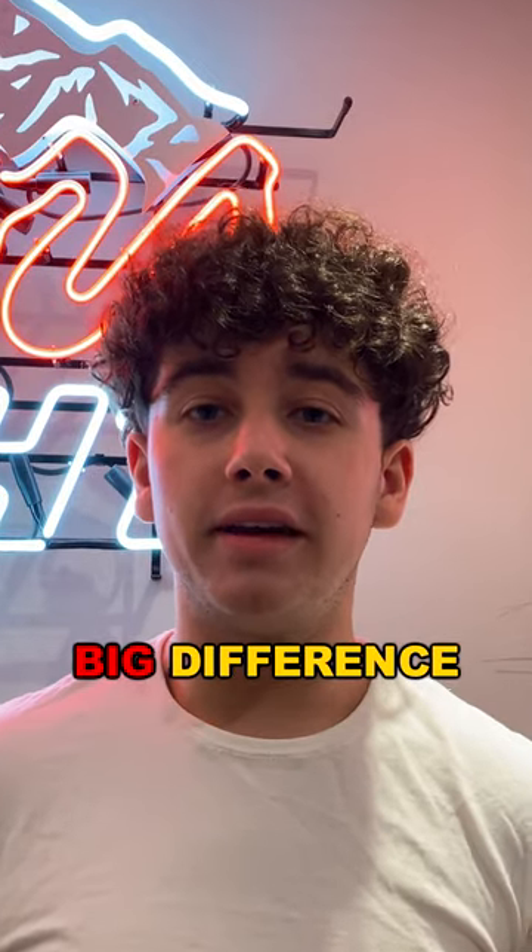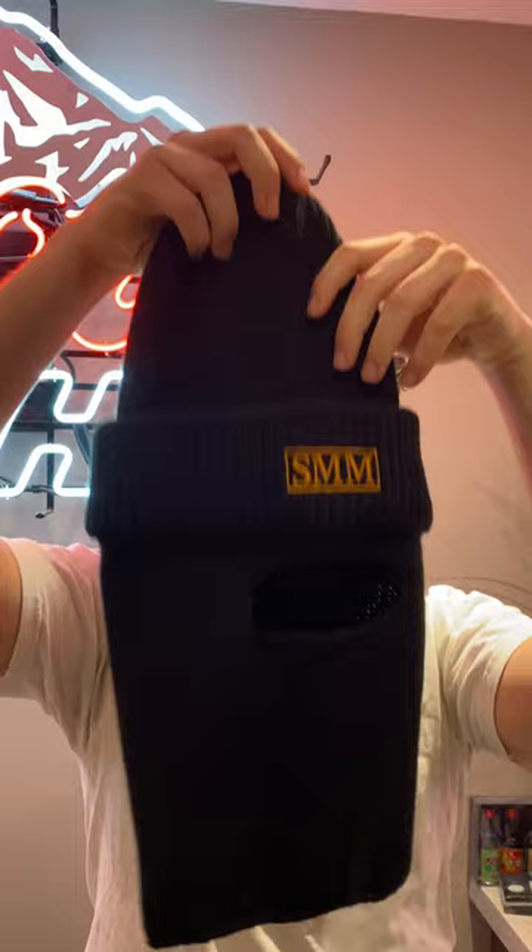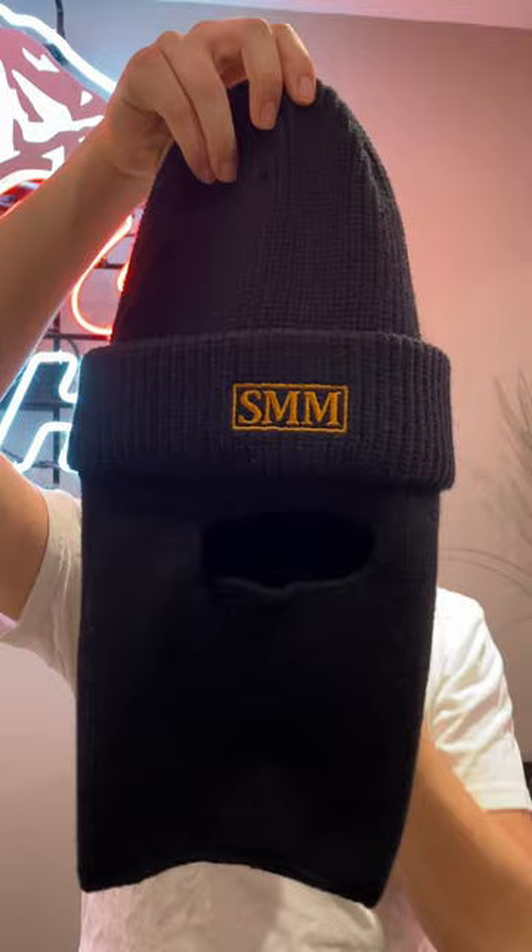Two inches can make a big difference. That's why I turned this beanie balaclava into this beanie balaclava. As you can see, the bottom is now two inches longer, so it'll cover more of your face, and it has a more tapered feel on the sides, so it'll hug your face more.